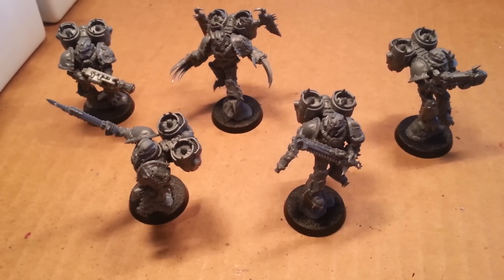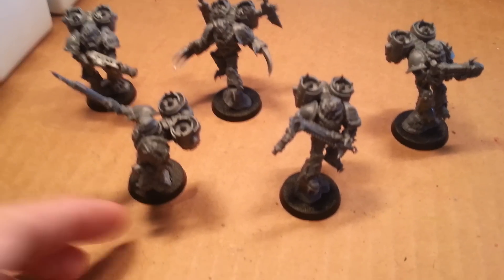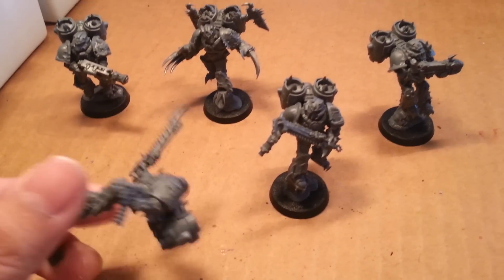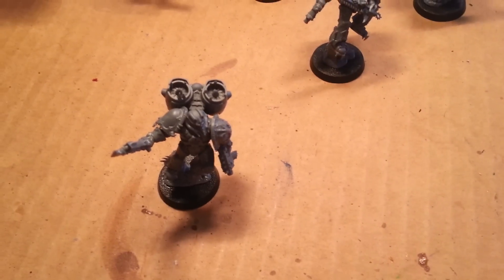What up players, Wolboss, teed up in this mud. Welcome to part 2 of my unboxing of the Chaos Raptors box. Let me show you these 4 Raptors that I made and one Warp Talon.